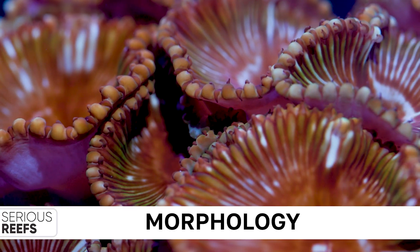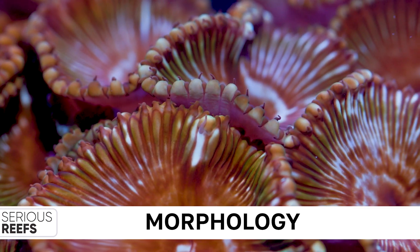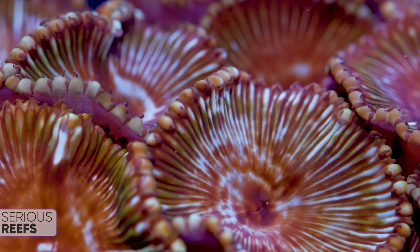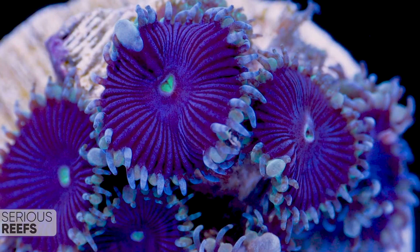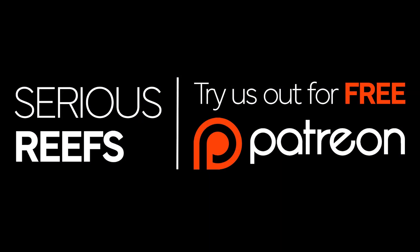Another cool thing about Pallies is that although there's not that many different crazy color morphs in the hobby, the different morphology of Pallies is pretty cool. You can find very small polyp varieties such as the purple death or nuclear greens, and you can even splice those to make nuclear deaths.